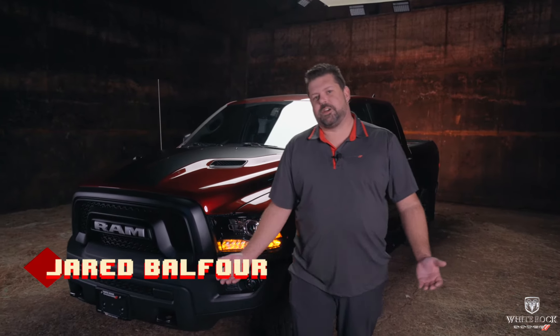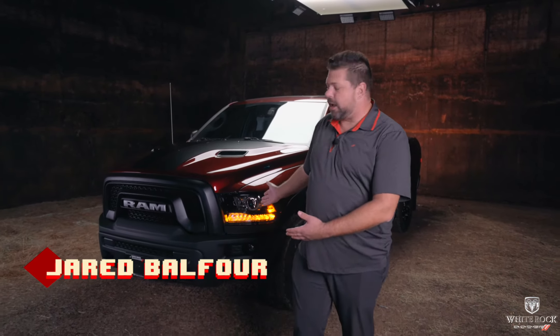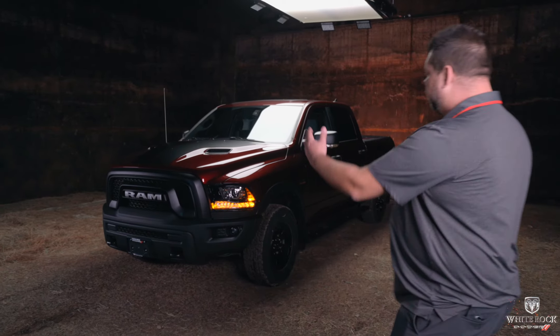Hey guys, it's Jared from Whiterock Dodge. I might be standing in front of a Classic, but this is everything you need to know about the 2021 Ram 1500 Warlock.